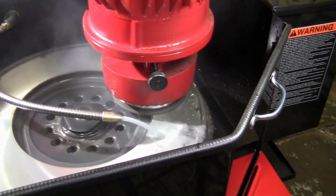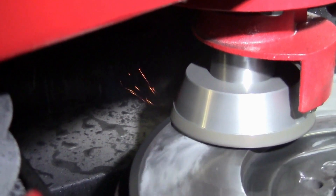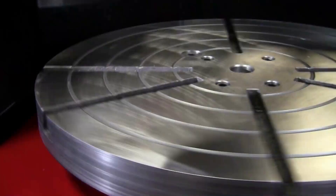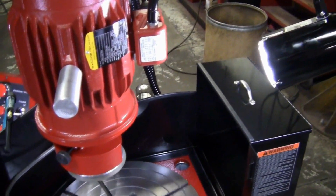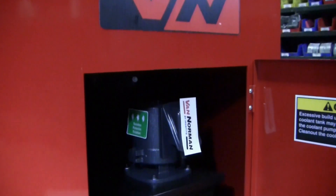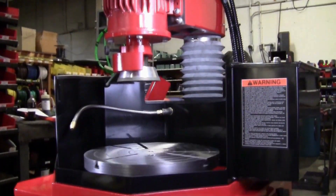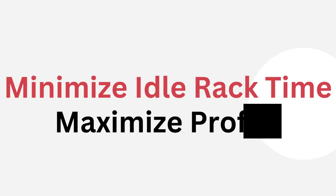Hard spots and heat checks are not a problem. The entire friction surface is ground simultaneously, assuring fast, reliable results every time. The table rotates on the cast-bearing support that prevents any deflection regardless of the flywheel size and weight or the grinding pressure. The Van Norman flywheel grinders are built solid for rugged strength, precision, and reliability. They are long-lasting with low maintenance. Minimize idle rack time while maximizing profits.